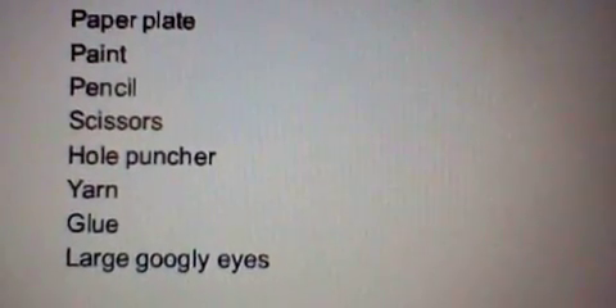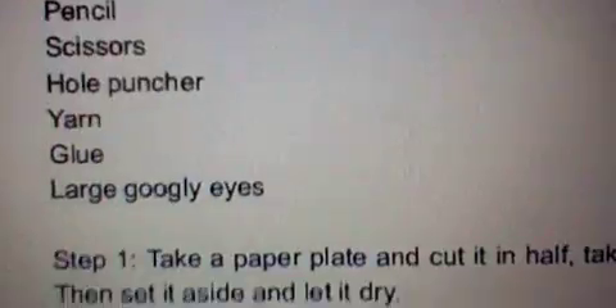To make a hanging jellyfish, you will need a paper plate, paint, a pencil, scissors, a hole puncher, yarn, glue, and large googly eyes.